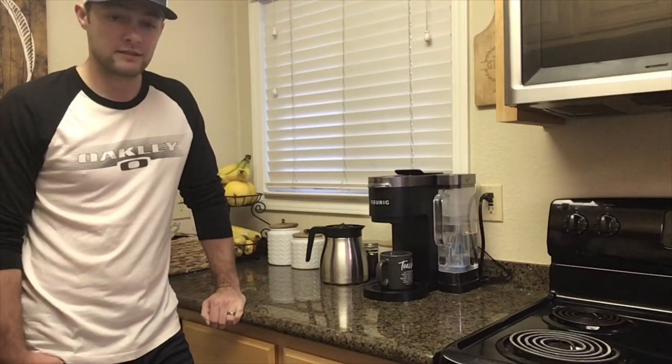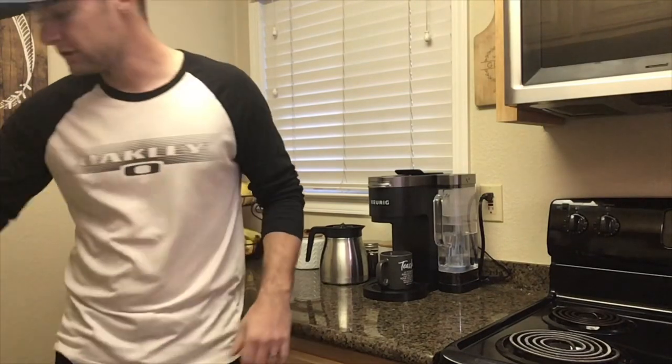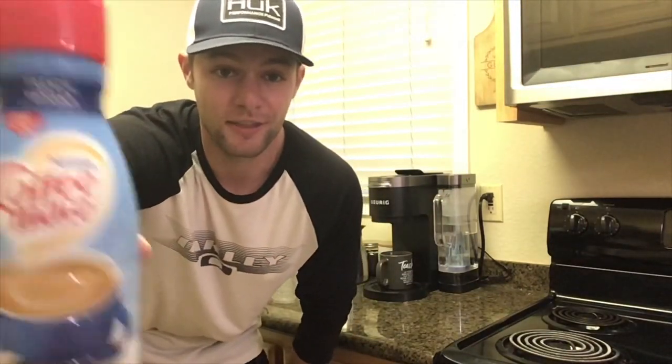Now, once the coffee is made, you don't touch it anymore. This is what you do — you go into the fridge, you get out the creamer, and you drink it, because we all know that's the best part.